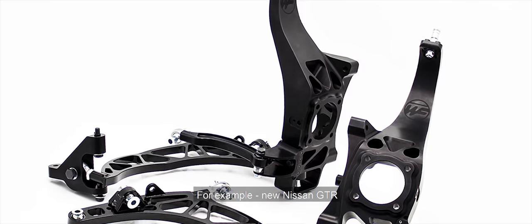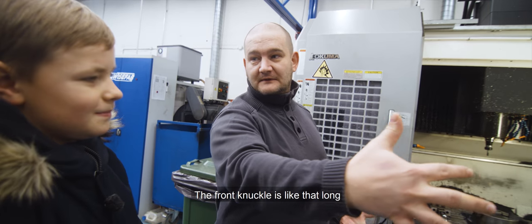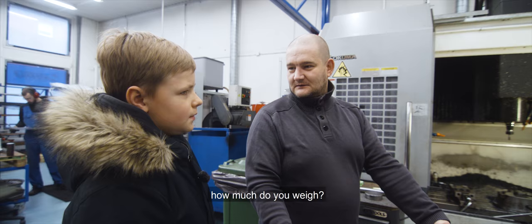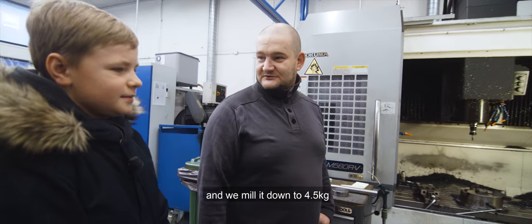An aluminum block comes in here and then we mill it out into a knuckle. For example, the new Nissan GTR — the front knuckle is about that long, and it starts off as a big aluminum block that weighs like... how much? About 50 kilos. Yeah, same as you then. And we mill it down to 4.5 kilos or so.